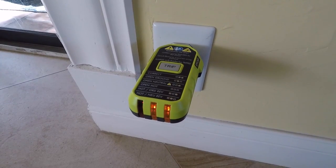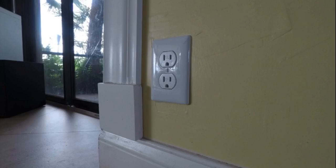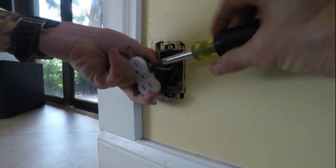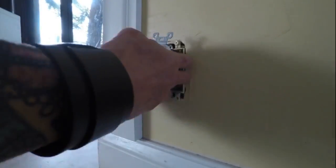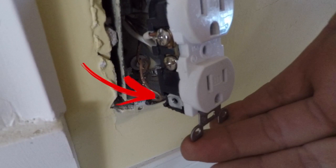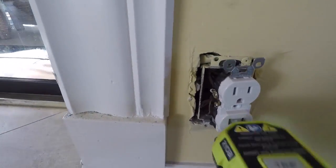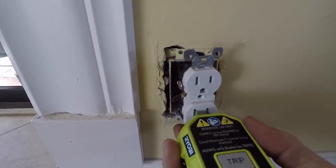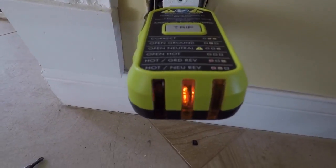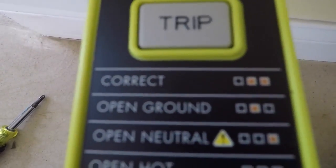For the purposes of this video we're going to take the outlet apart and hook it up incorrectly. As you can see, we removed the ground. Now we'll retest it. Only one light in the center is on, which according to the diagram means there's an open ground.